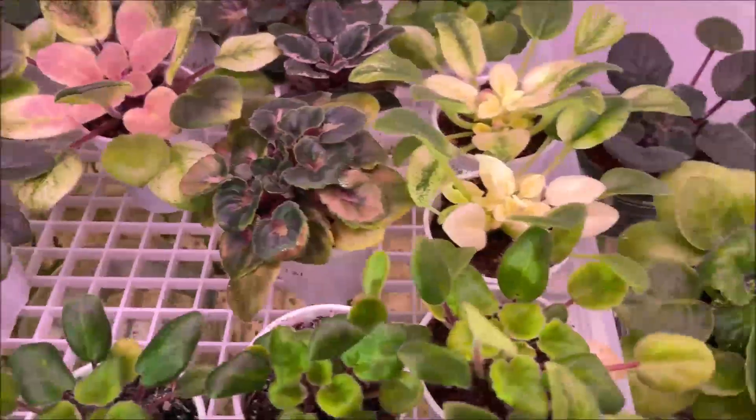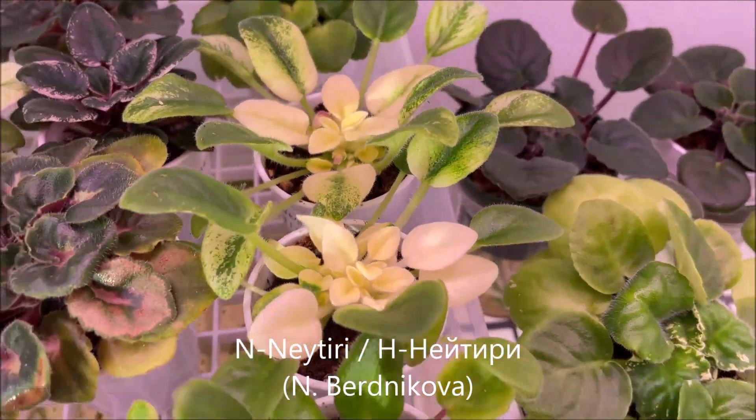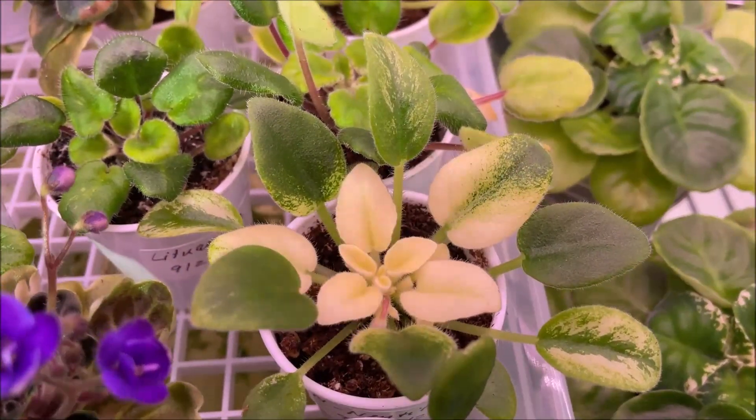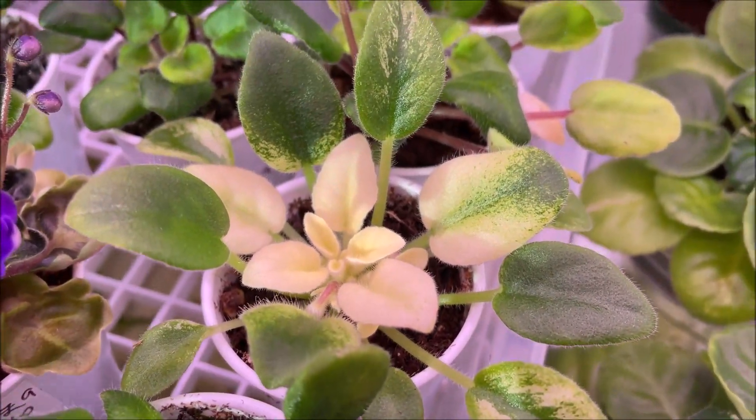And here we have Anny Teary, and this variety also seems to be developing very nice and distinct variegation in the center — it's a very light golden color, very beautiful.